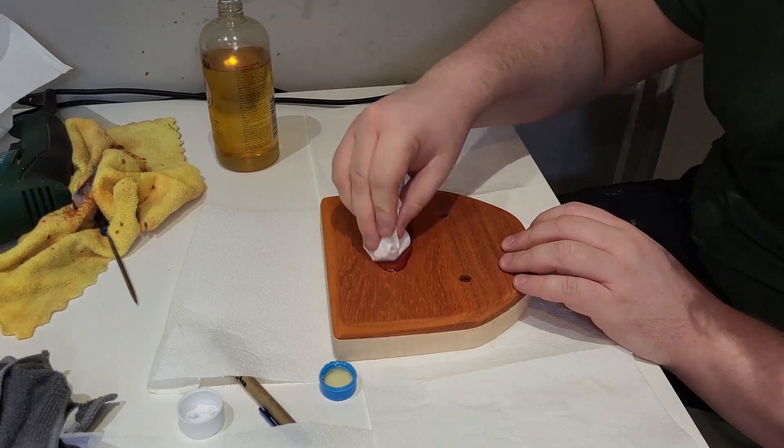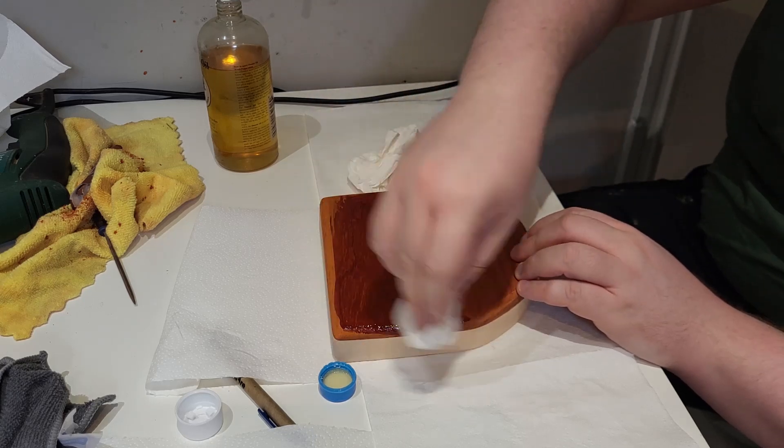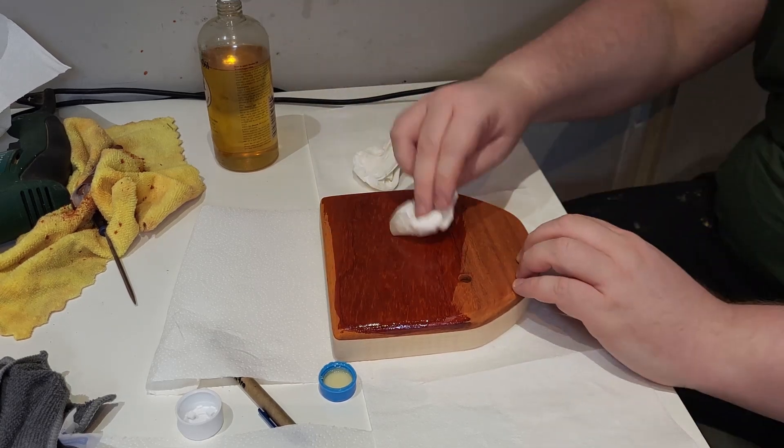With that ready, I applied a few coats of wood oil. I used organic linseed oil. This leaves a very slight shine and darkens the wood colour and leaves its natural grain.